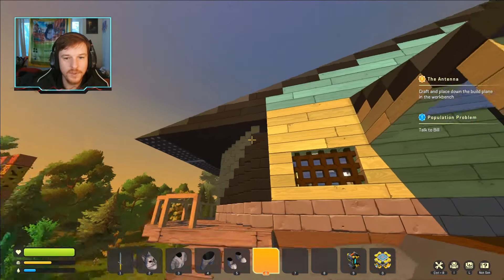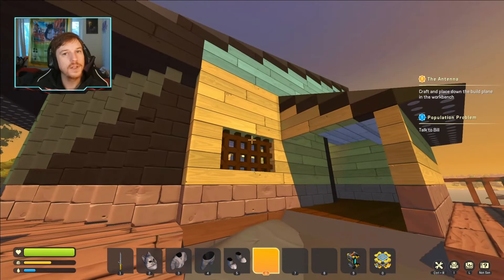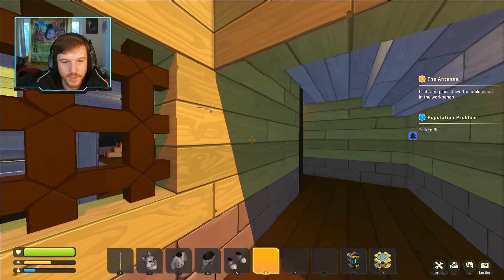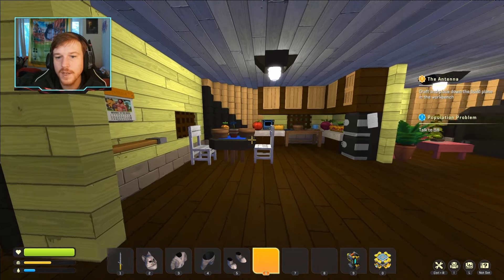I built this house a couple episodes ago, but I never filled in the inside — it was pretty bland — and I wanted to actually do that in a stream, and that's exactly what I did. We added a little bit of interior. I would love to hear your guys's thoughts and opinions on this, and if you have any fun ideas to make it a little more cozy, please feel free to let me know in the comments down below.